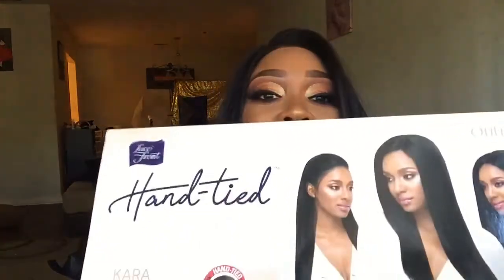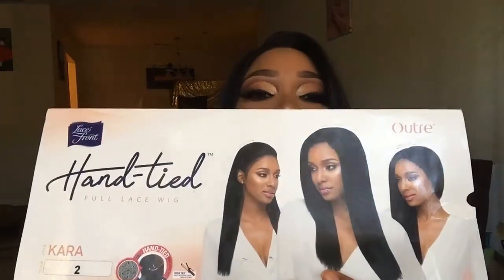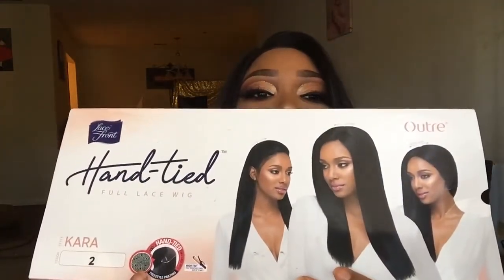Hi beauties, welcome to my channel! Today I wanted to do a wig review on the Altree hand-tied Cara wig. This is how it looks on the box — it comes in a beautiful box, really nice for storing the unit. The unit itself is absolutely gorgeous, it looks so natural. If you are interested in seeing more about this unit, please continue to watch, and don't forget to subscribe, like, and share!